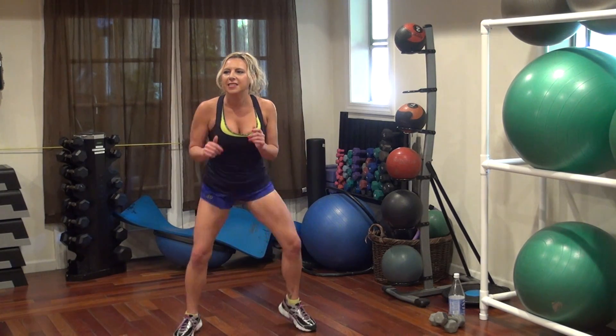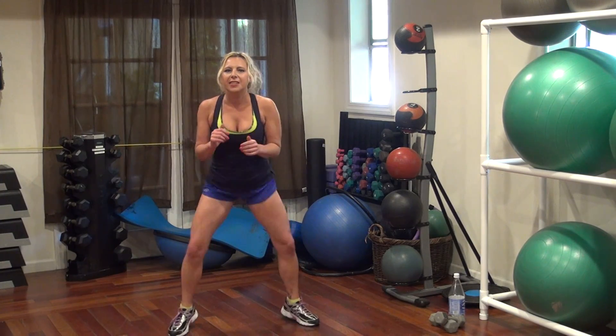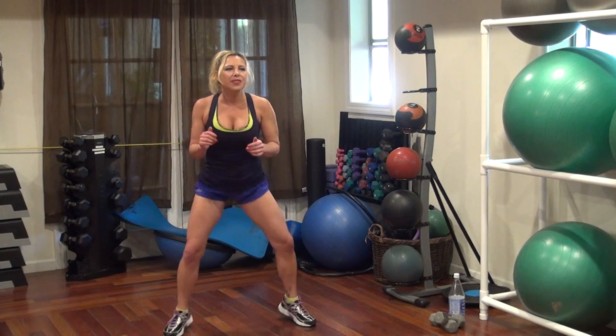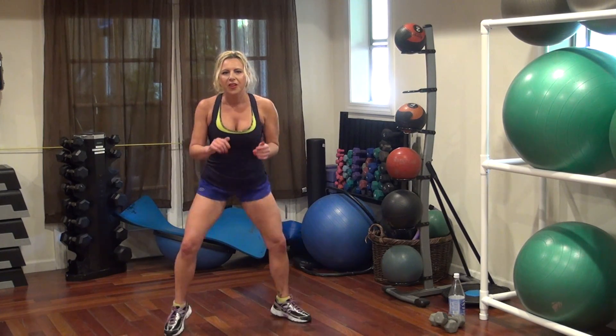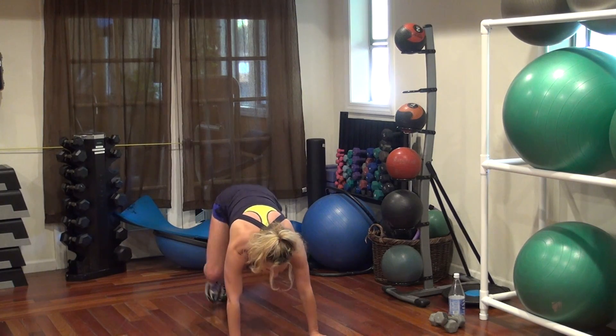20, 19, 18, 17, 14, 13, 10, 7, 6. 3, 2, 1. Get down to the mountain climber position, hop those knees in.